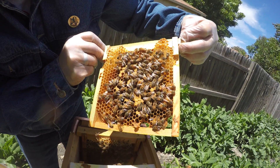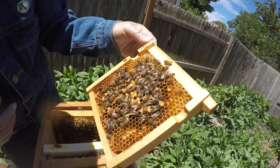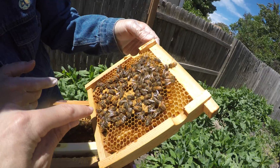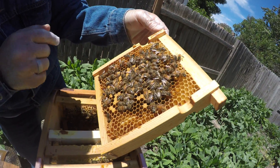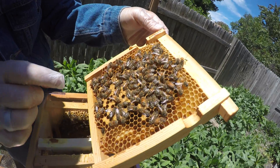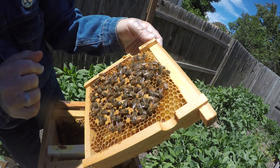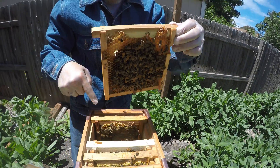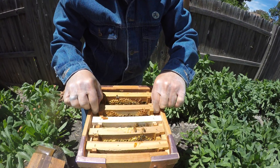She's gonna be a bear to find. Is that her? Nope. She'll have a bald back — no fuzz on her — and her body will be longer than her wings. Last time she was on this one, but that doesn't mean that's where she is today.